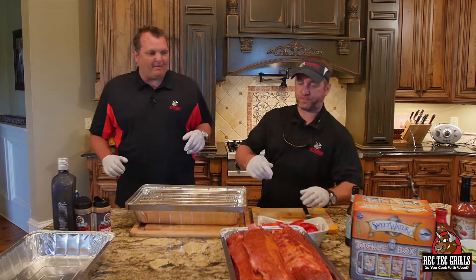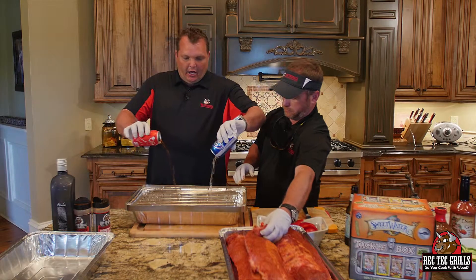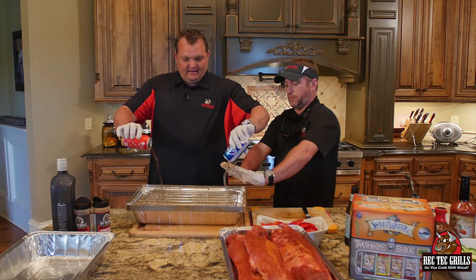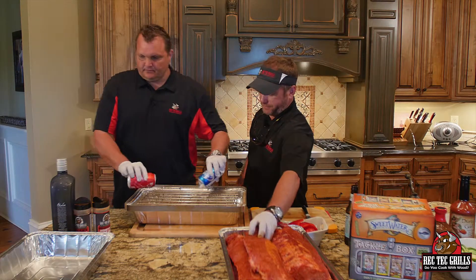So we've got six baby back ribs. We season them up. We're going to add one beer and one Coke for some sweetness. Did that splash you a bit? Just a little bit. Sorry about that.